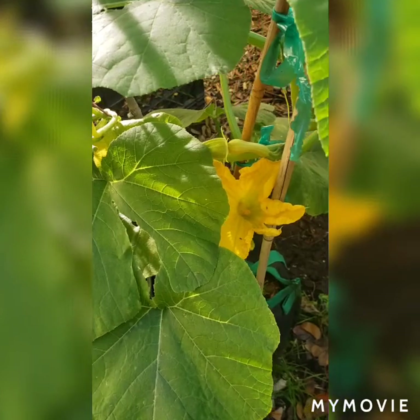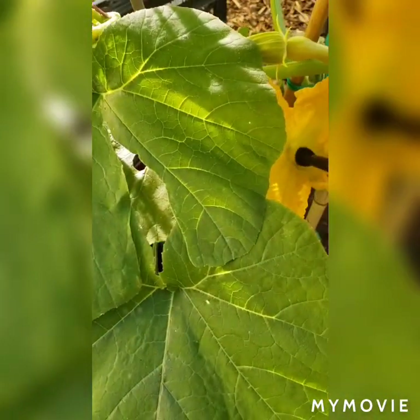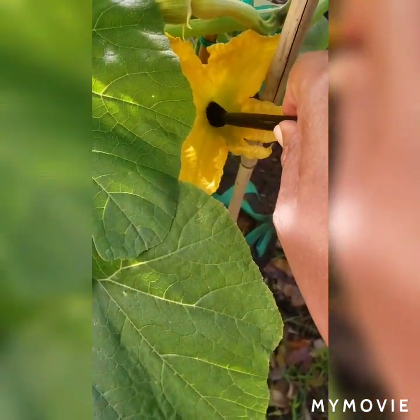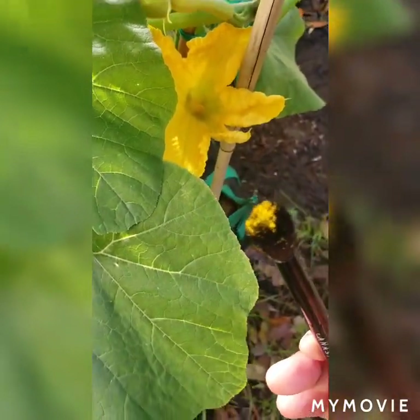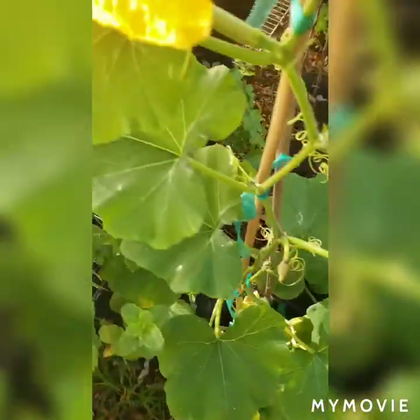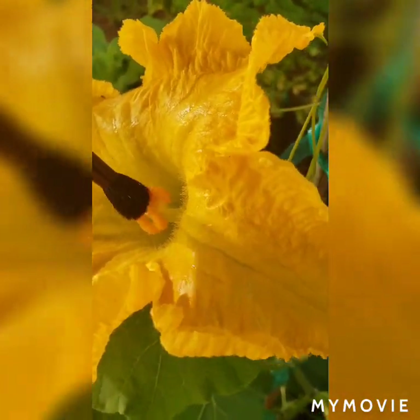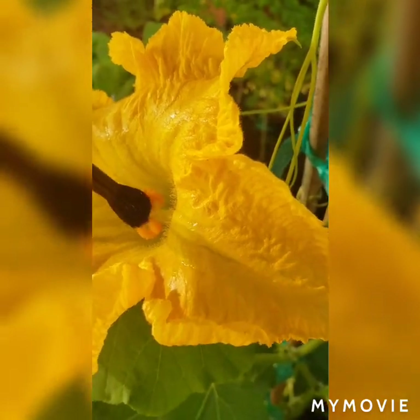You can pollinate it the way I just showed you, or you can also pollinate it using a very light brush. You can gently touch the brush onto the male flower, you'll see the pollen, then you can go to the female flower and gently deposit the pollen. That's another way of doing it.